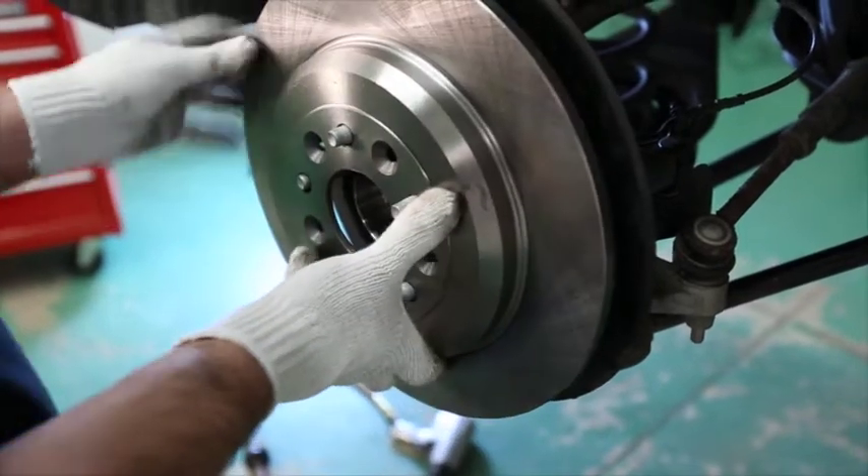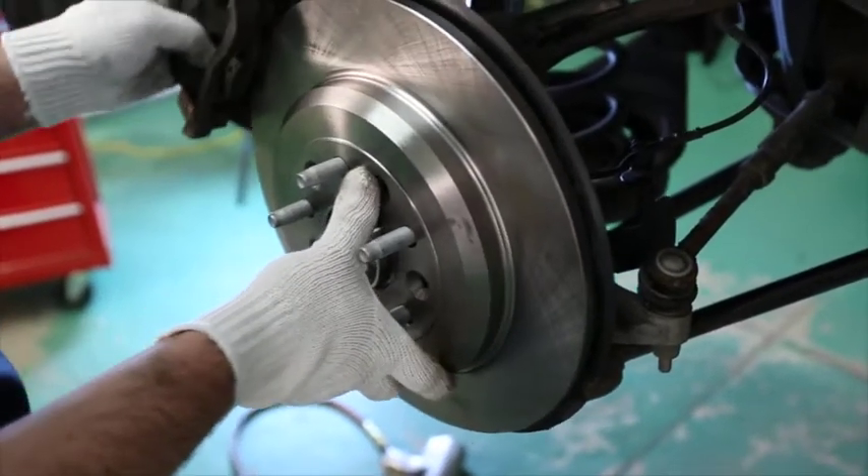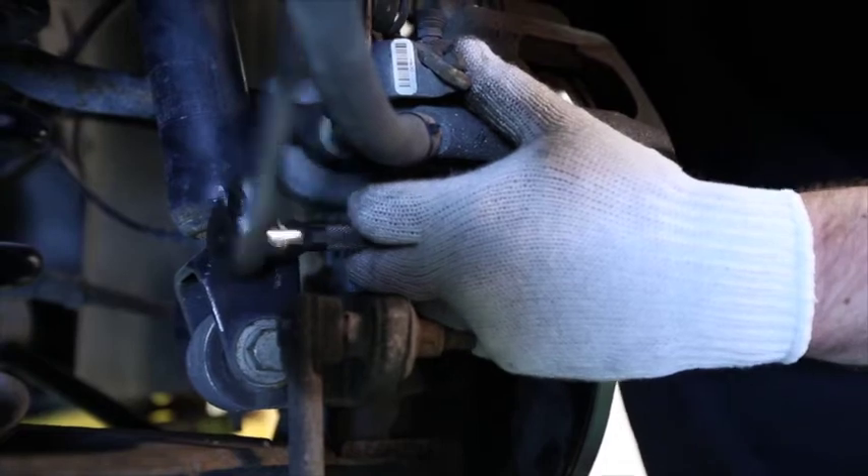Reinstall the rotor. Reinstall the brake caliper and torque the attachment bolts to OE specification.